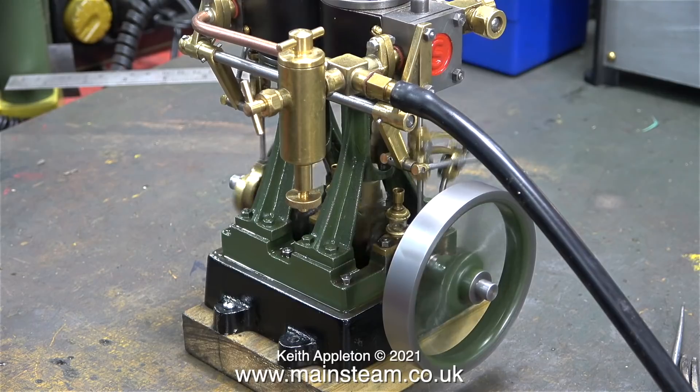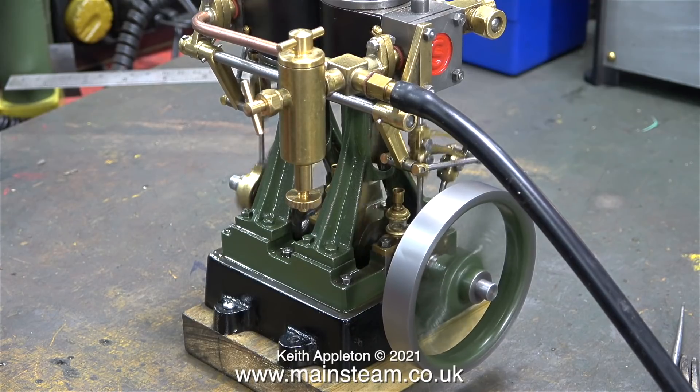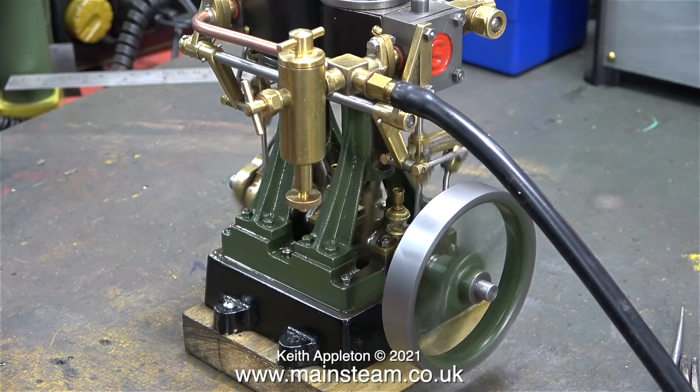With the engine back together it was time to run it on compressed air just to make sure that nothing was too tight, and everything seemed to be okay. Before running the engine like this I applied plenty of oil to the piston rods. The engine is still a little bit on the tight side, particularly the valve gear, but all the time it's getting looser.